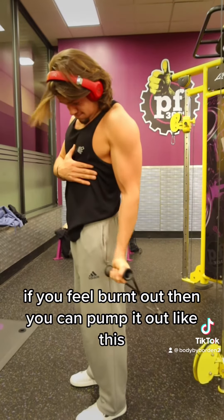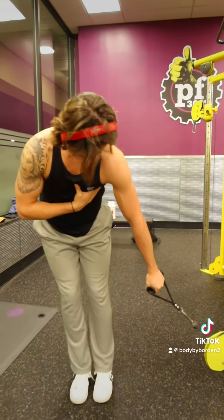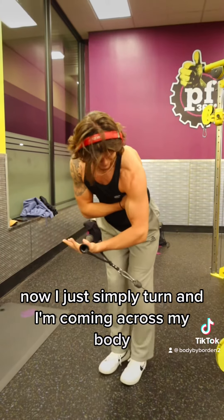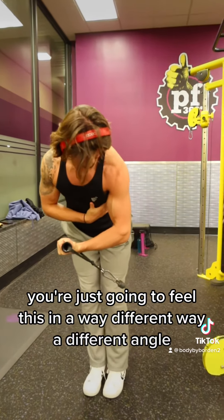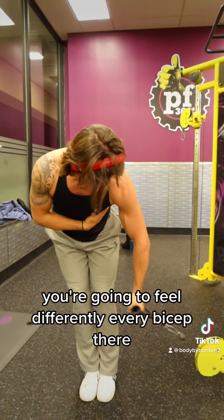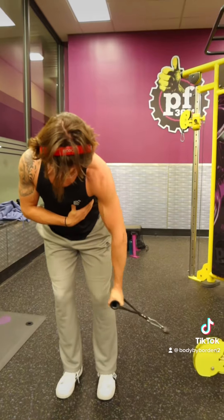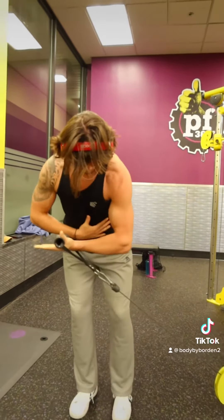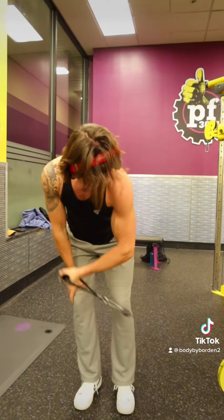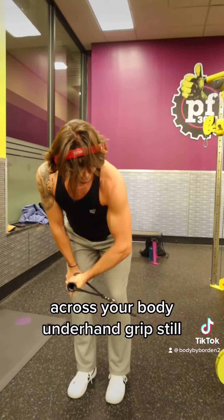When you feel burnt out, then you can pump it out like this. Now simply turn and come across your body — you're just gonna feel this in a completely different way. The different angle hits your bicep differently. The elbow still stays in that same spot and you're curling across your body, underhand grip still.